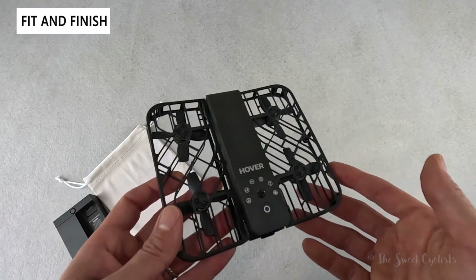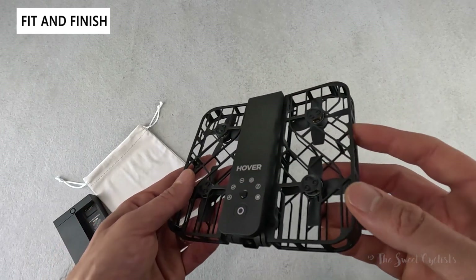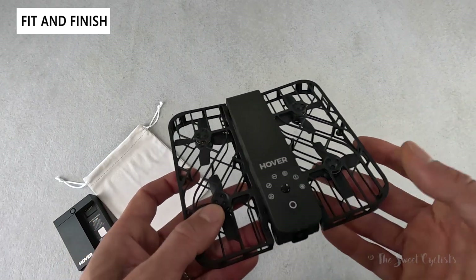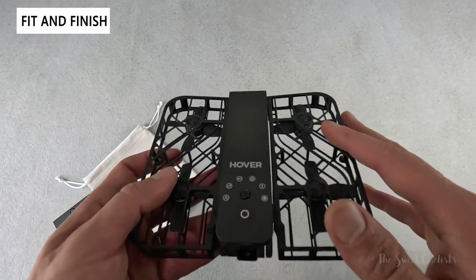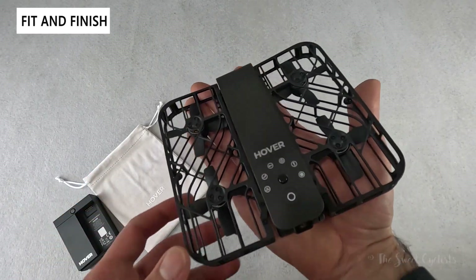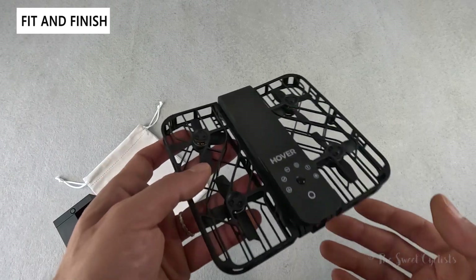It has a standard quadcopter setup with four propellers rotating in clockwise and counterclockwise directions to ensure nice stability, meaning this drone can handle light wind pretty well. Because it isn't designed for high speed or high altitude — limited to 15 miles per hour and 15 to 50 feet — all the blades are covered in a plastic shroud. On higher-end drones you'd never see this shroud, but here it makes a lot of sense since you can hold it in your hand and use it in crowded areas where a normal drone could be unsafe. This drone is fully shrouded and doesn't present much of a danger.